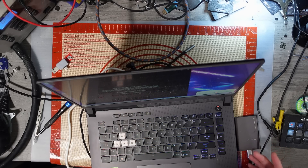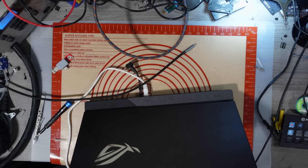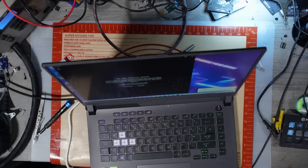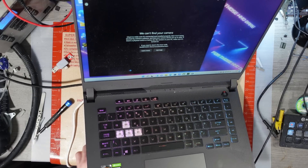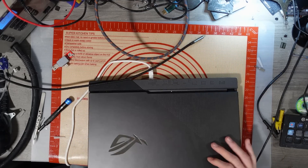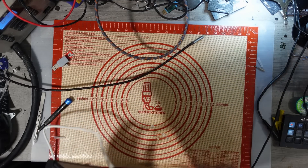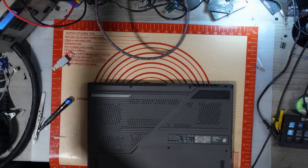All three USB ports are working, so I'm assuming there was nothing wrong with those — the chipset driver would have sorted the USB ports out. But there is definitely a code 43 error on the external GPU, the discrete graphics card. So we're going to have to take it apart to sort that out. I'm going to shut it down, unplug the Ethernet cable, take this apart and see what's going on.